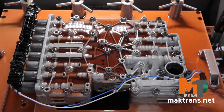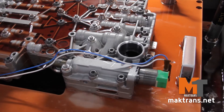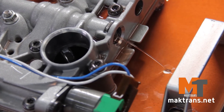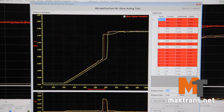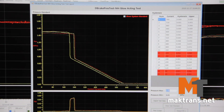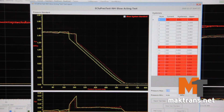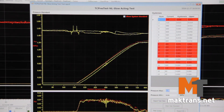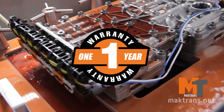Now let's proceed to the final testing on the stand. Look at the diagrams and make certain of the faultless operation of all solenoids and valves. Mecktron's provides a year's unlimited mileage warranty for valve body repair.